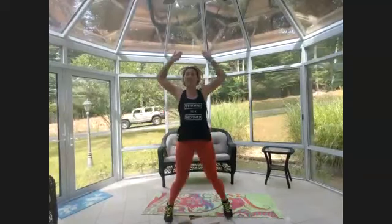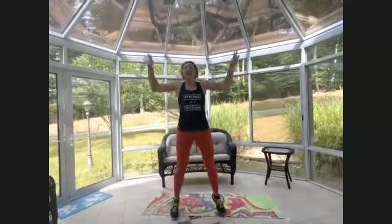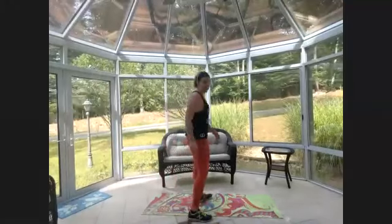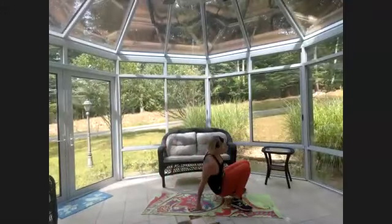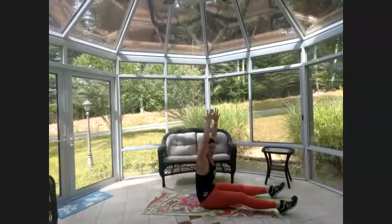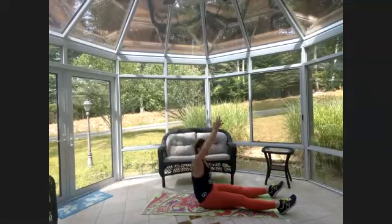Oh my god, this is just round one — what have I done?! Get on the mat. Back to the roll-up, classic move — inhale arms overhead, exhale sit up, touch down, arms ready.